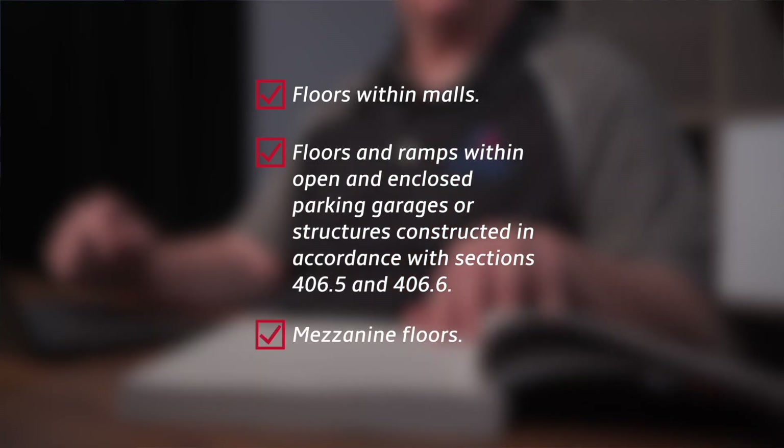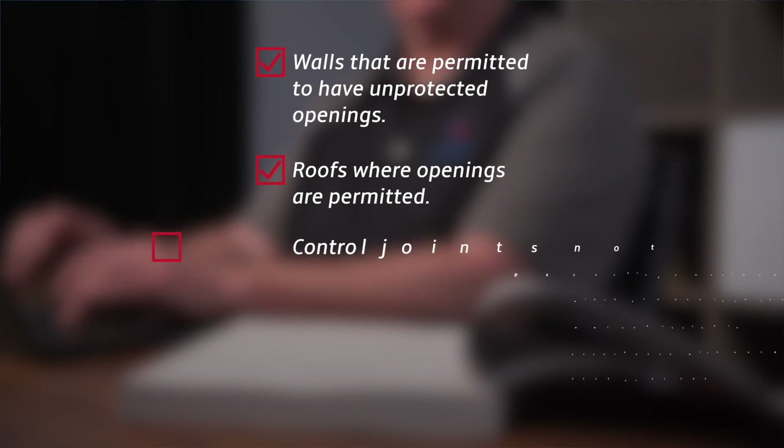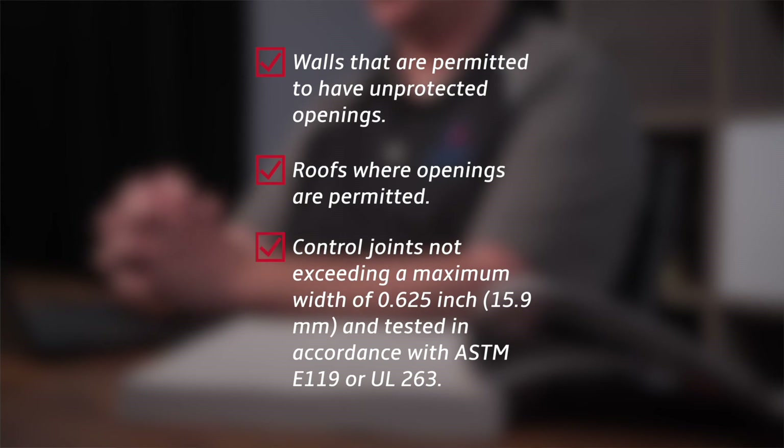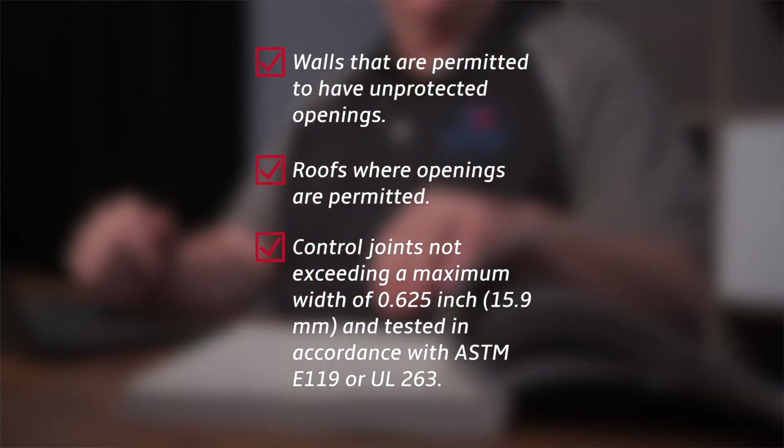Further exceptions include floors and ramps within open and enclosed parking garages or structures constructed in accordance with Sections 406.5 and 406.6; mezzanine floors; walls that are permitted to have unprotected openings; roofs where openings are permitted; and finally, control joints not exceeding a maximum width of five-eighths of an inch tested in accordance with ASTM E-119 or UL-263.